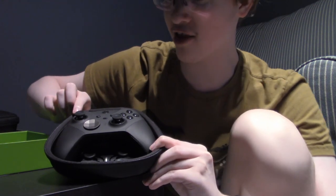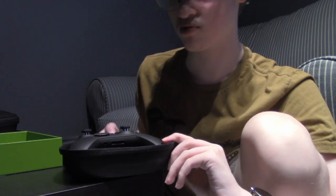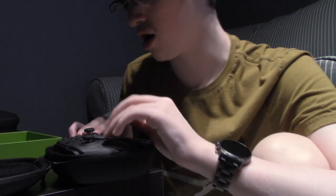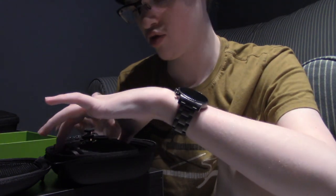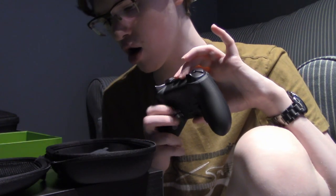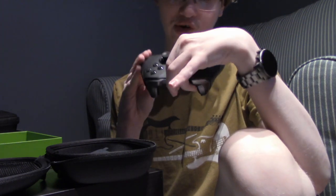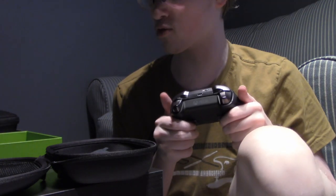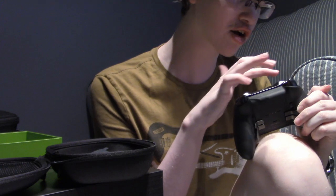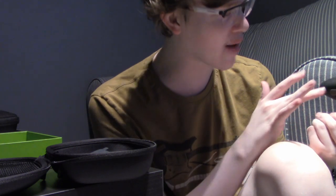Wow — just looking at it from this side I can tell this is a really cool controller. Look at this — oh, this looks so cool! It feels so nice. And those panels are so much smaller. I love it. And I completely forgot — it has texture! I love this, this is absolutely amazing.